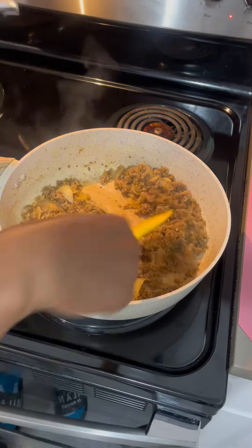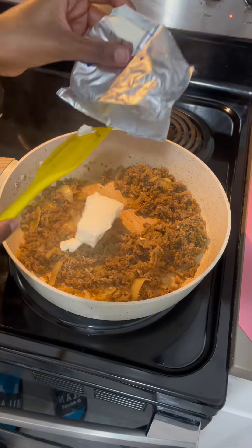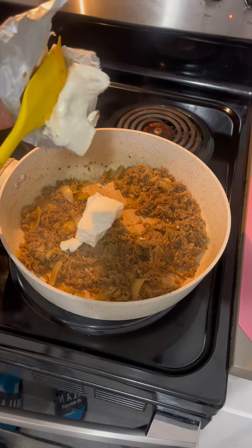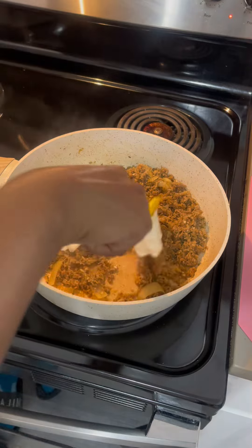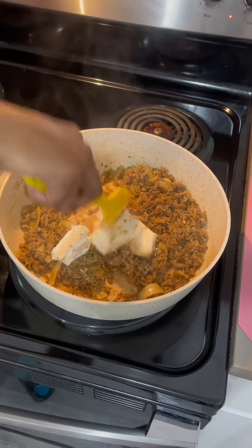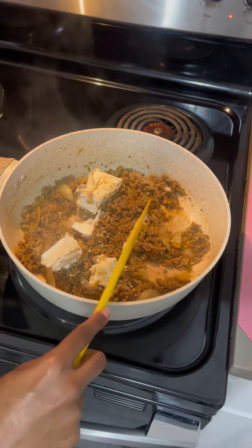Since the meat is all dried up, I'm going to add this, which is the cream cheese, so that it won't be so dry. And then I'm going to add cheese as well in here. Add your cream cheese and break it down. Let the cream cheese melt in here first and then I'll mix it up.